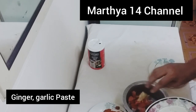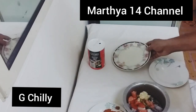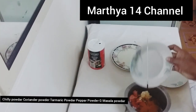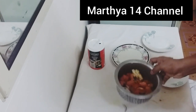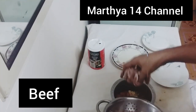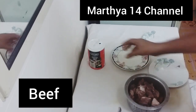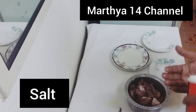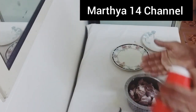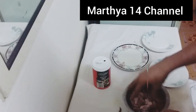Here we go for the beef. We put in the beef. The beef has been added.